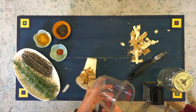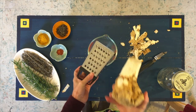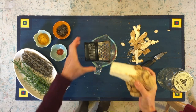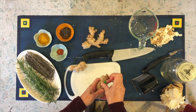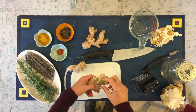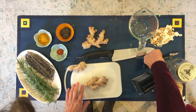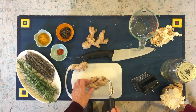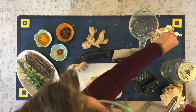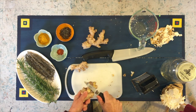I'm going to grate it right into this nice Pyrex measuring cup using the largest grate. Make sure you take your price tags off your food before you start grating. I always like to use a dedicated board for anything pungent like horseradish or onions or garlic or ginger. You don't ever want to use the same board that you use to cut your fruit because your fruit will not taste good.